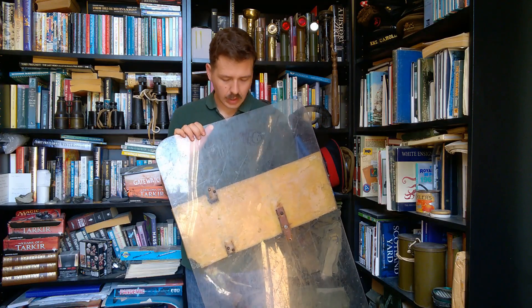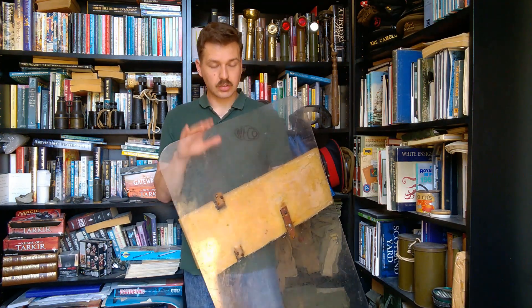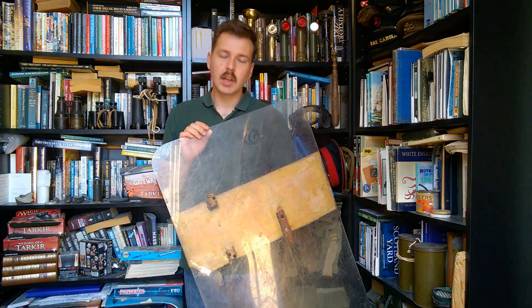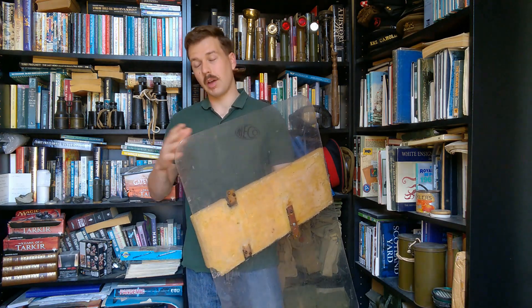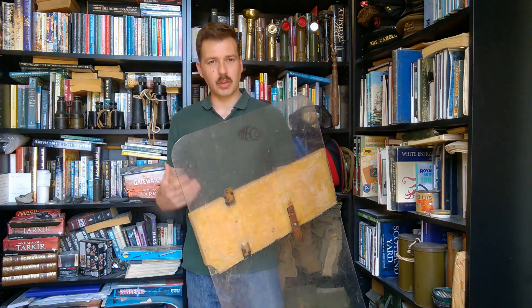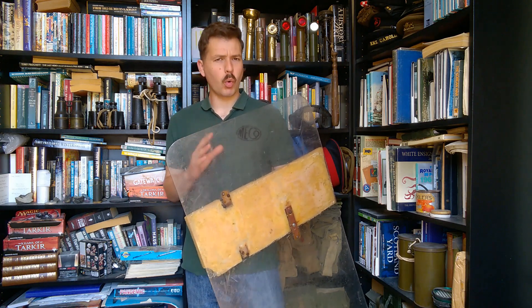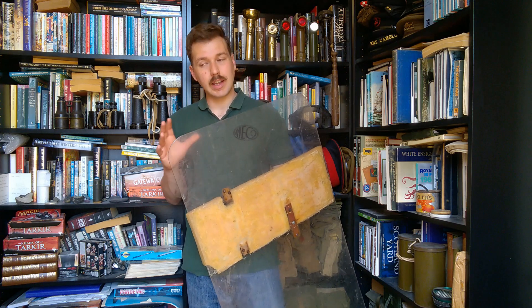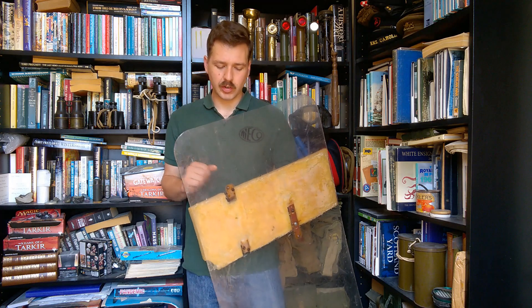Hopefully you found it interesting. This is quite a ubiquitous bit of kit — certainly very emblematic of Operation Banner and extensively used in Northern Ireland. As far as I'm aware it was used into the 1980s at least. There was certainly a later, more refined design of riot shield in use in photographs from the 1990s, so it changed around somewhere in that time period.